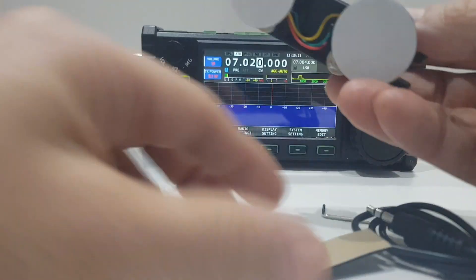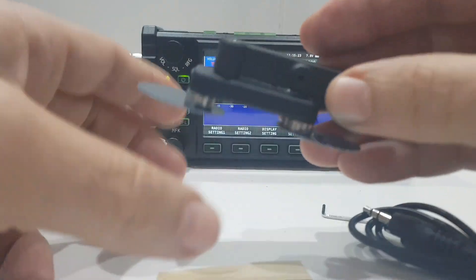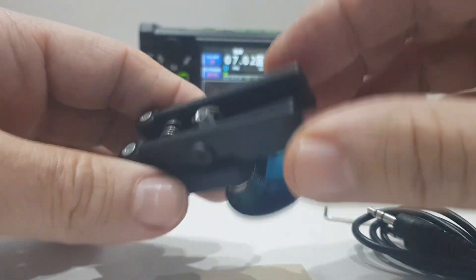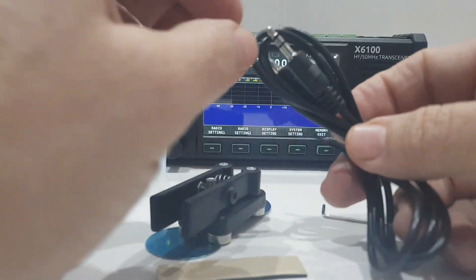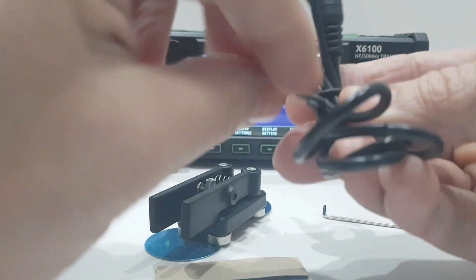There's a sticky side — I'm not sure what that's for, but I'm sure we'll find out. And there's the right and left key. We'll plug it in, why not.